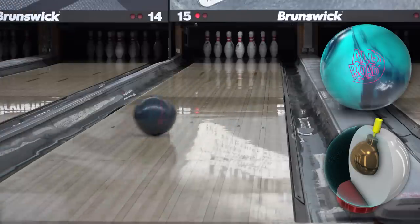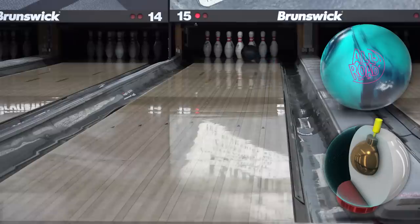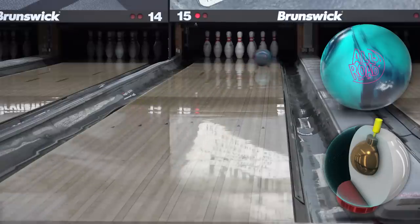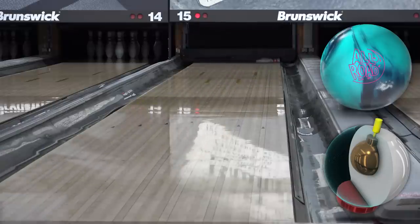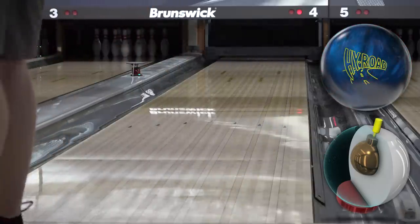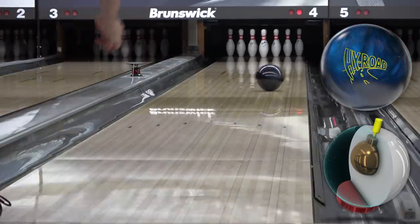It gets easy length and rolls up through the pins. It's very arky, very continuous, and there are flashes of the Highroad Nano in the shape. It's definitely a nice ball to bridge the gap from the Thunderline to the Masterline. Highroad or Highroad X to IQ Emerald is a pretty big jump, and the Allroad fills that nicely.